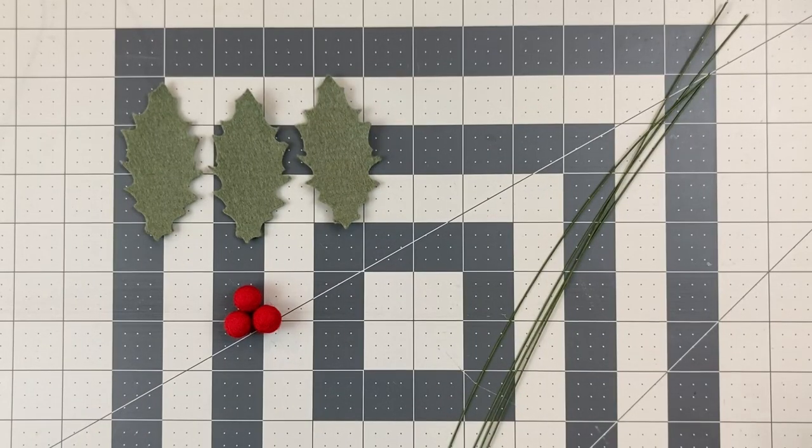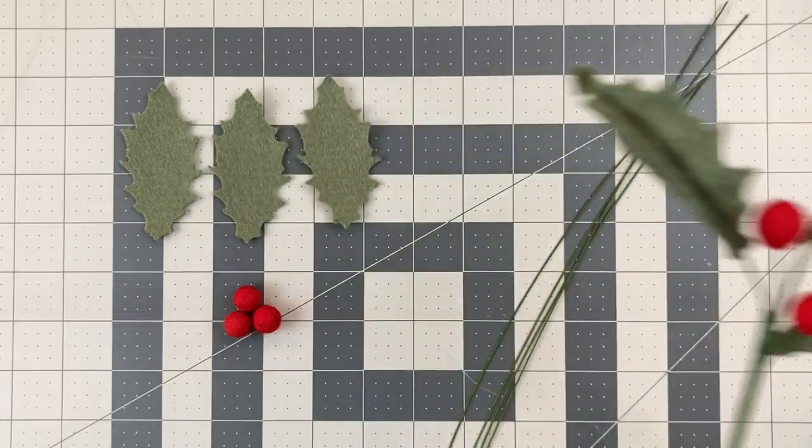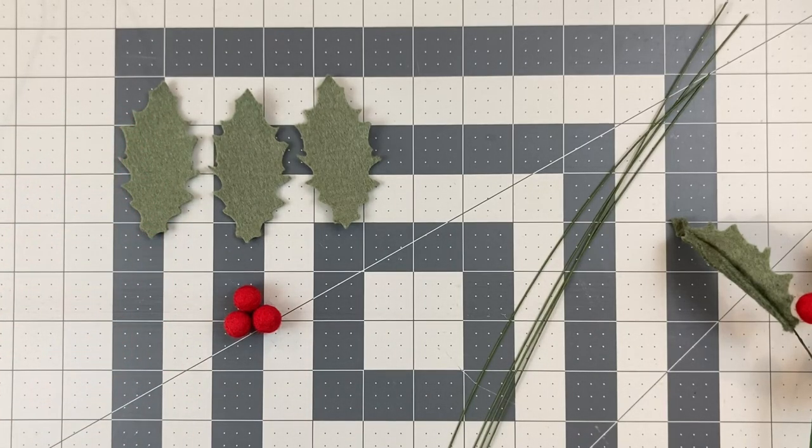The second stem we'll make today is the felt holly stem, which looks like this. I included two leaf sizes on the template — this is the large size, which we'll be using to make the holly. I included a small size because I thought variety would be good in case you wanted to mix that up on a different kind of stem.